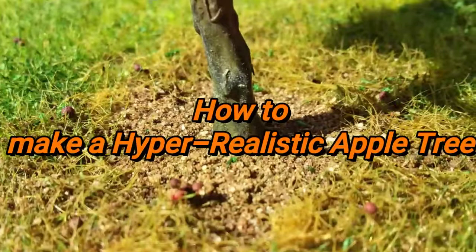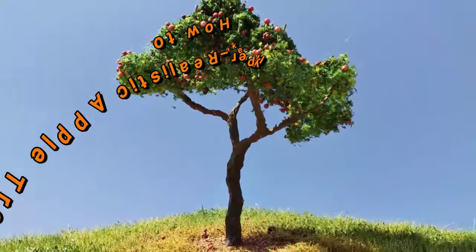Hi, welcome back to my channel. In this video I will show you how easy it is to make a fantastic looking apple tree just like this one. So let's not waste any more time and get started.